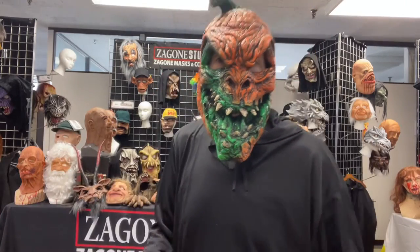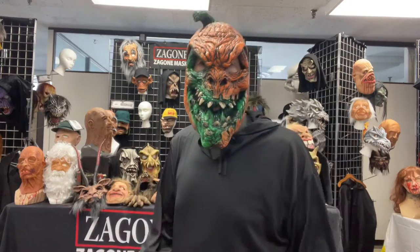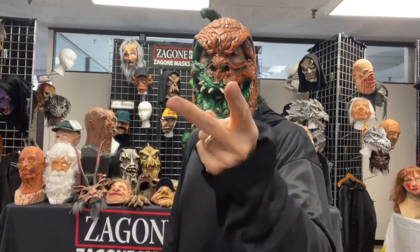Hey everybody, Frankie P. has Harvester today. So how do you complete a Harvester costume? He's orange, he's a little green. I got two options for you.